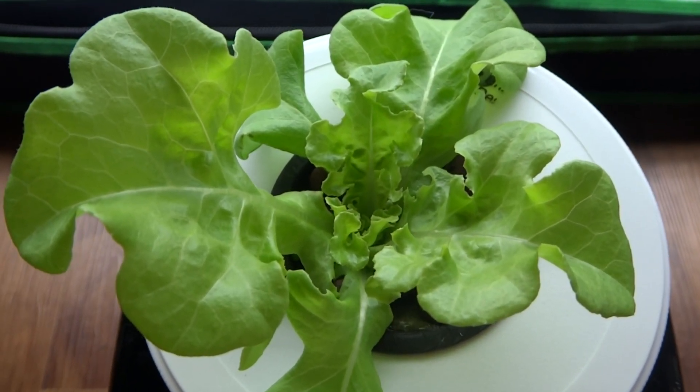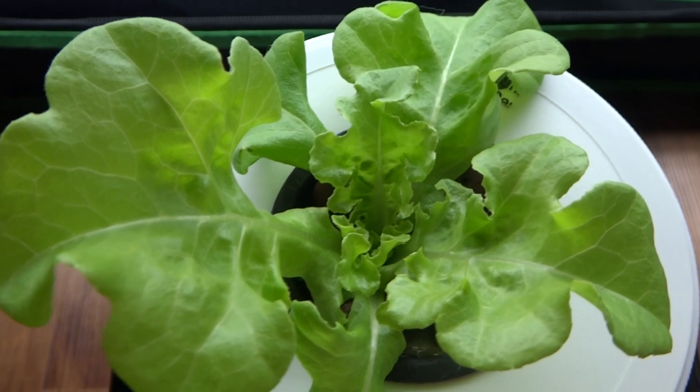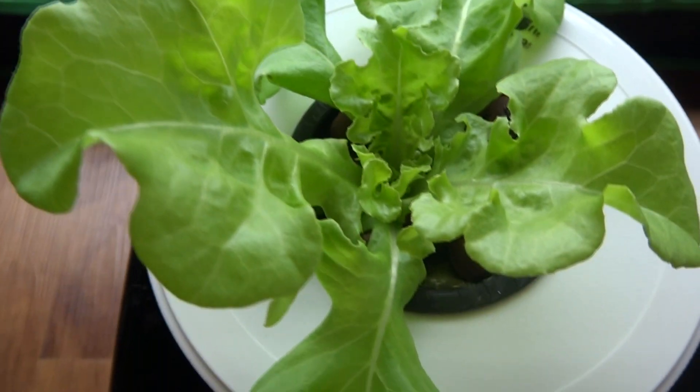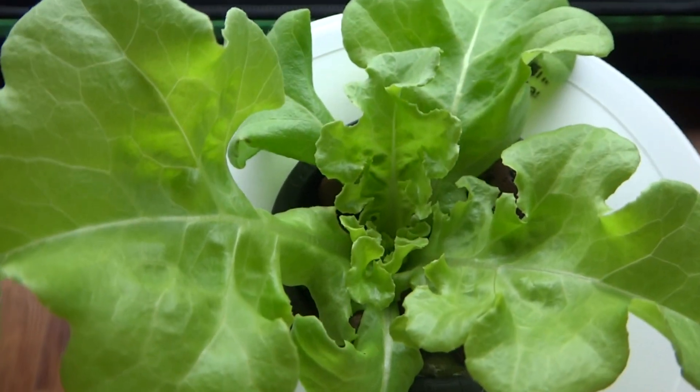Today is one week after the initial transplant into this system, and the lettuce has grown very nicely — it's gotten much bigger than when we first placed it in here. There are roots developing and they're starting to grow much longer down into the nutrients, so this is going to start taking off very quickly.